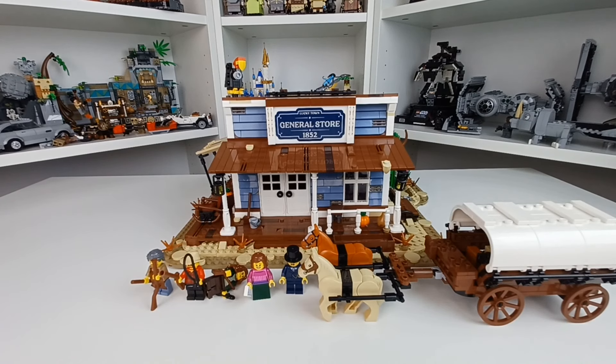I am so happy this had a release at all, and the Bricklink Designer Program is a beautiful place for it. I can't wait for Lucky Bricks' Wild West Train to come out — I will be taking a look at that too. That should be around May for the crowdfund, with delivery probably around December of next year. Thank you all for watching, and goodbye!